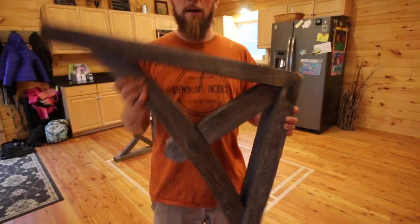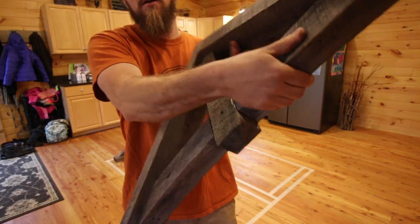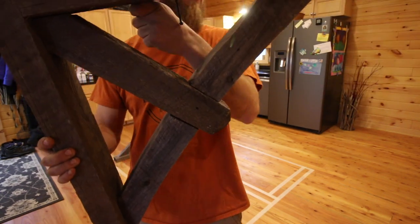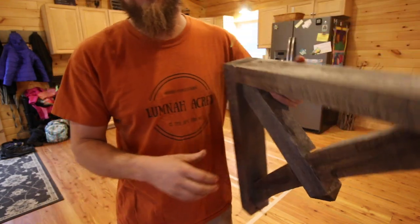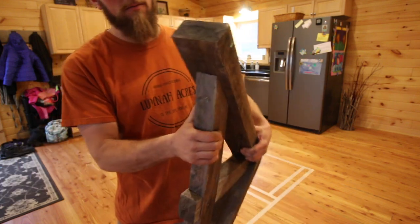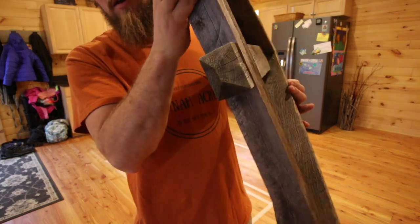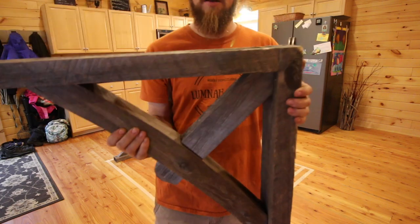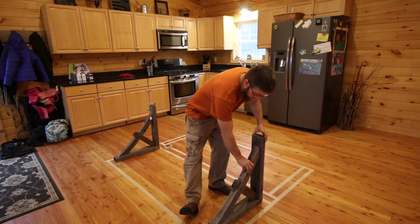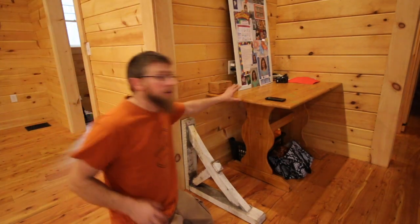These are the corbels that we got at an antique shop - they were having a half-off sale. They're kind of neat, all weathered. I don't think they're white pine - maybe hemlock or fir or something, but definitely not white pine. You can see all the detail on them; it's a nice-looking piece. They'll be the main focal point of the island. We got three but we're only using two on the island.